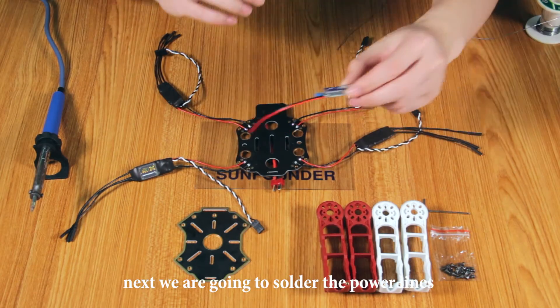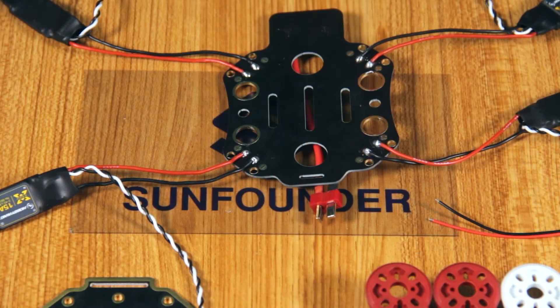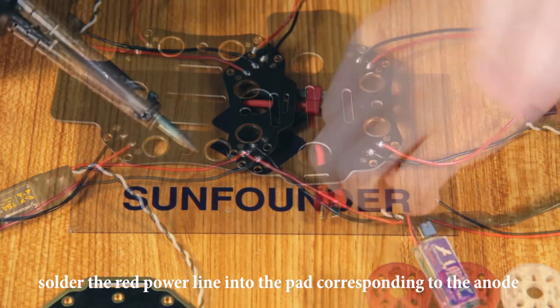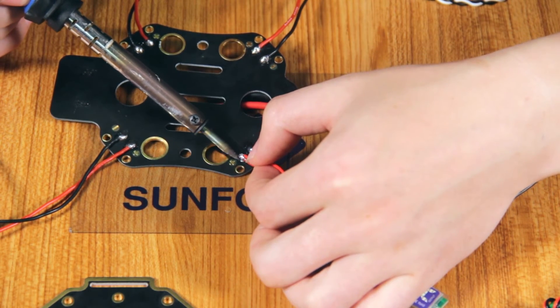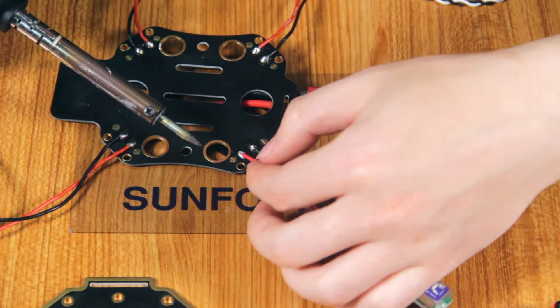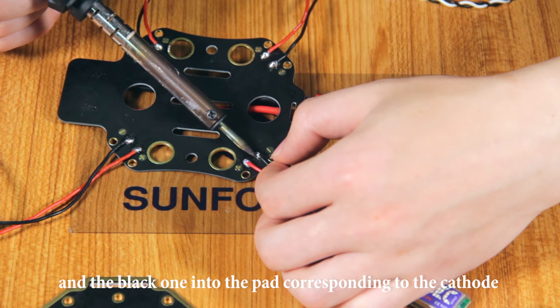Next, we are going to solder the power lines of the UVAC to the bottom board. First, apply enough soldering tin onto the path with the iron. Solder the red power line into the path corresponding to the anode. Add the black one into the path corresponding to the cathode.